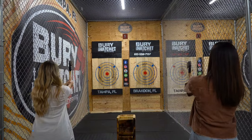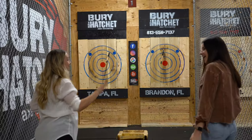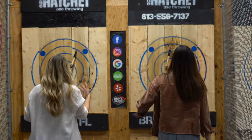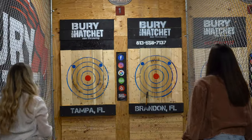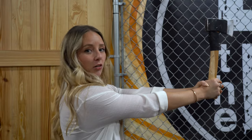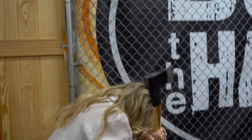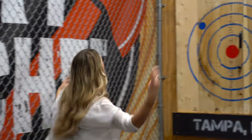Oh, that was insane! All right, well since we're pros now — ready, go! Oh wow! Five, six, seven, eight — go! It's when we count it doesn't work. We just gotta say go. Okay, y'all ready for this? Nice — three points!